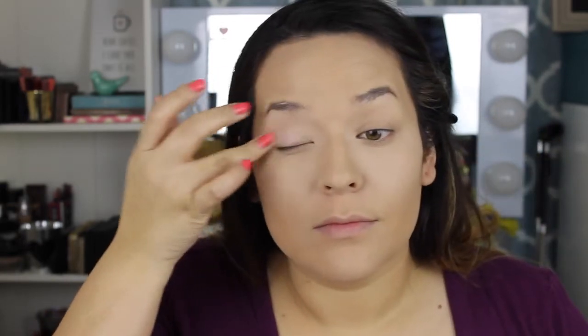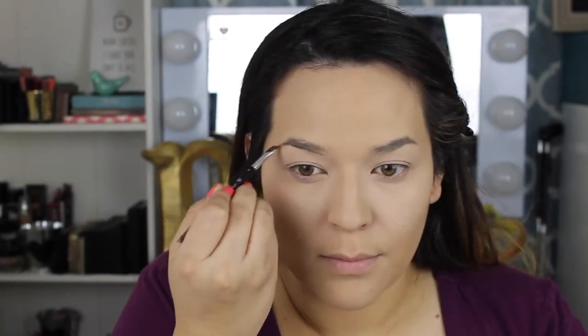Now I'm going to prime my eyes — I'm watching Sex and the City while doing this, sorry about that. I'm priming my eyes with the Painterly Paint Pot from MAC, and now I'm using this new NYX brow pomade.